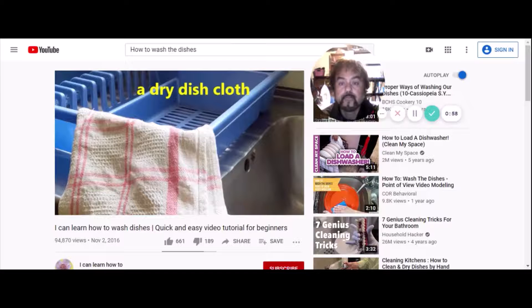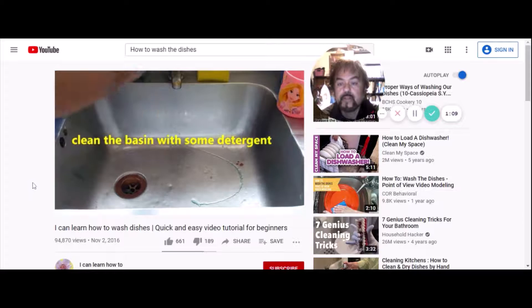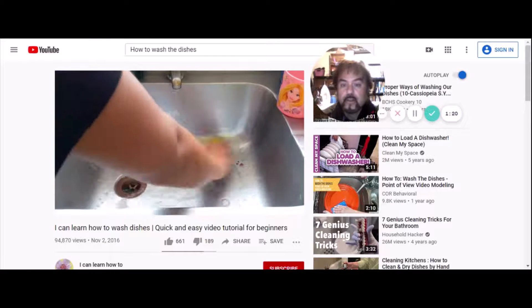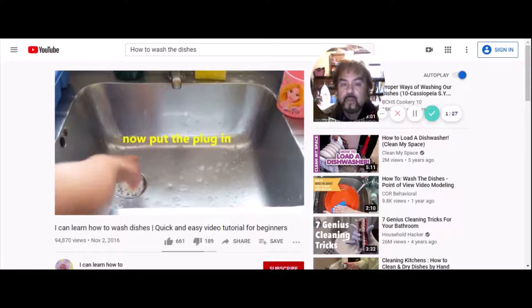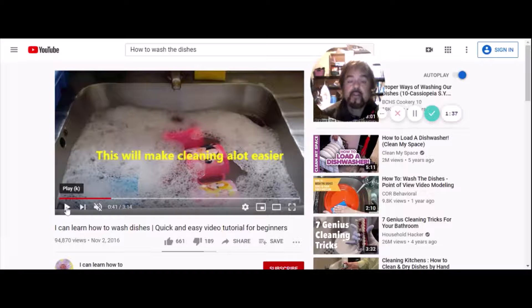Clean the basin with some detergent — she's cleaning the sink, just like we did in the exercise. I usually use Comet or Ajax. She puts some water in — she fills it with hot water. She reversed the step from the lesson — she filled the water in the sink and then added the dishwasher soap. I don't think it matters as long as you get soapy water in there.